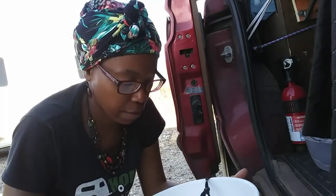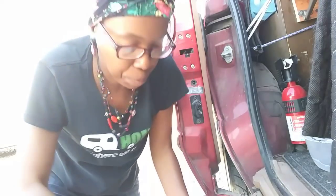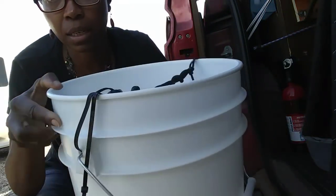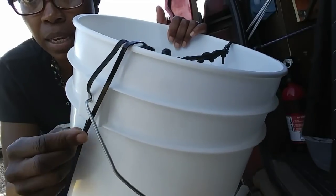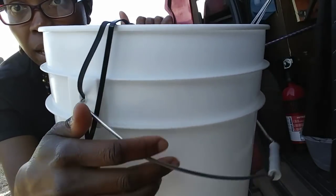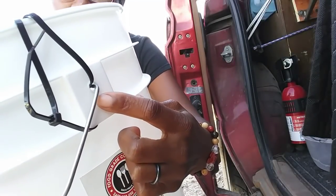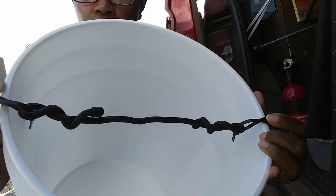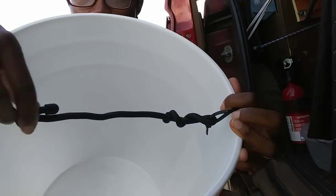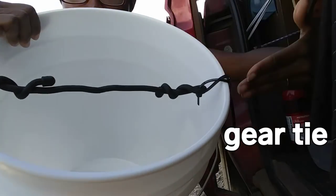I wanted to give an up-close picture of my toilet system because some people are still confused about how I separate. So this is what I did: it's just a five-gallon bucket. I used two zip ties on this side to go through the existing hole of the handle, and two zip ties on this side to go through the existing hole. Then I took those zip ties together and just put a gear tie in between to give me a line in the middle.